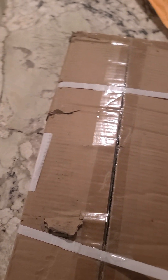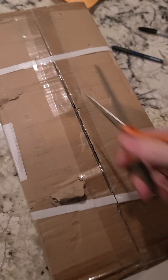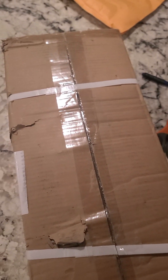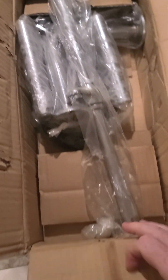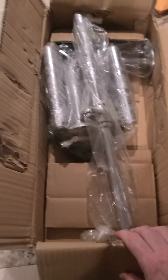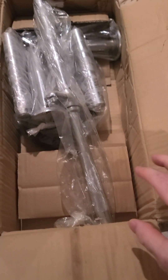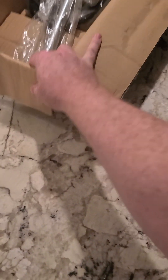We're gonna spend a little more time cutting this open. Alright, we got it open now. Let me move the box and we'll look at each one of these one at a time. From this view they don't look half bad, but we'll find out.